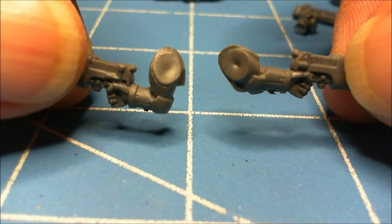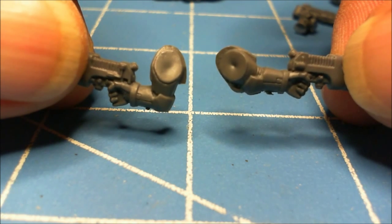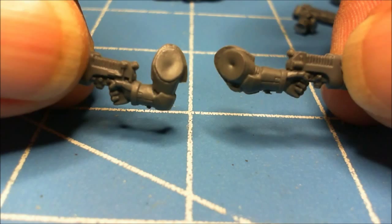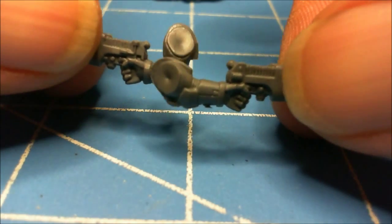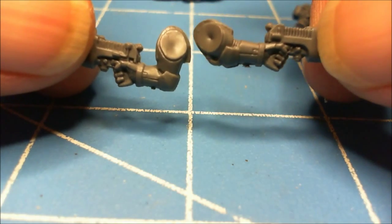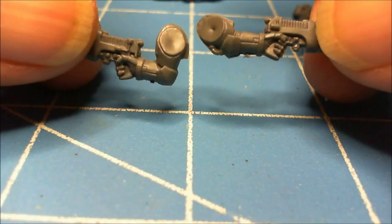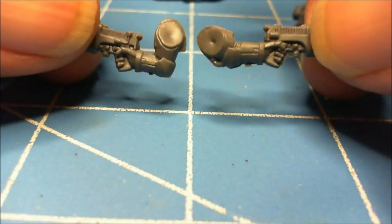What I'm going to do here is a little update on how to make a space marine. I showed you the one the other day of making a space wolf by converting, cutting off weapons and changing arms around and stuff. But this is a little update on how to make different arms.